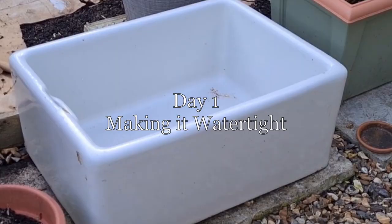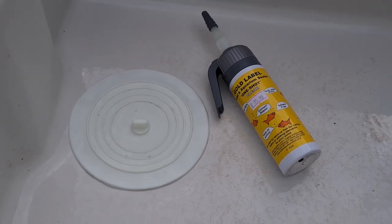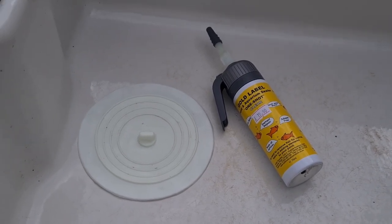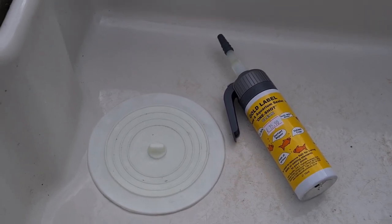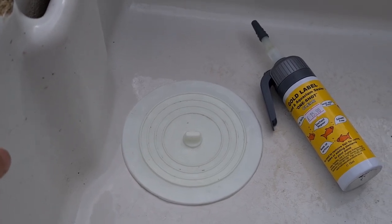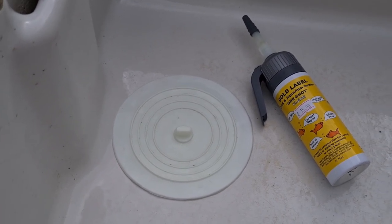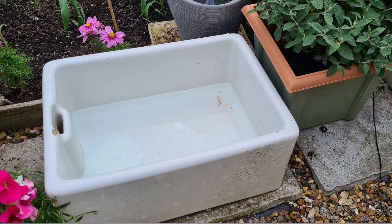So this is my butler sink which I'm trying to turn into a wildlife pond. I've managed to close up the hole with a self-sealing silicone plug which I've just fixed with some aquatic sealant. I've been told to leave that for 36 hours and then it should be set firm and then I can start topping it up with water.